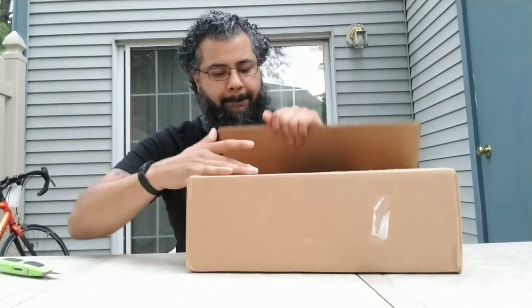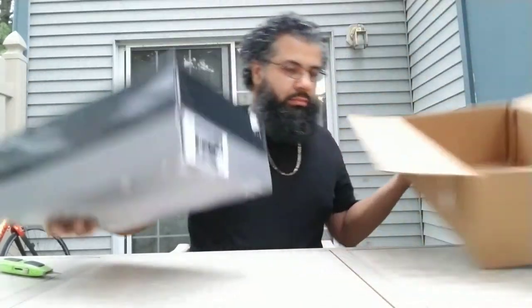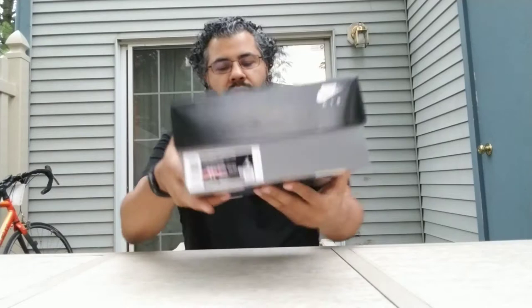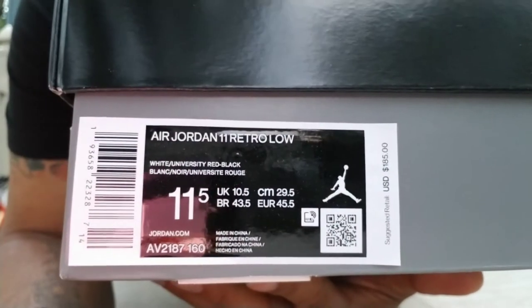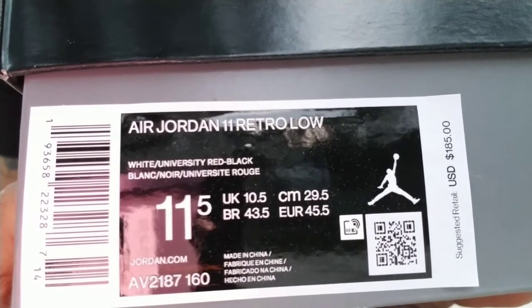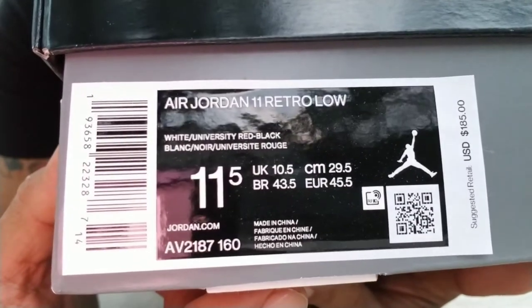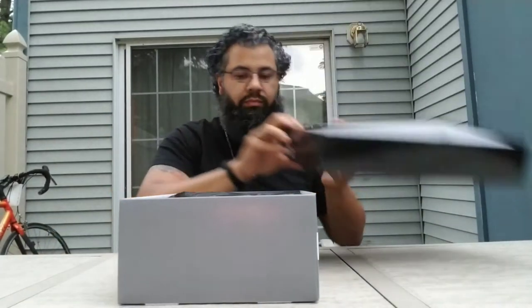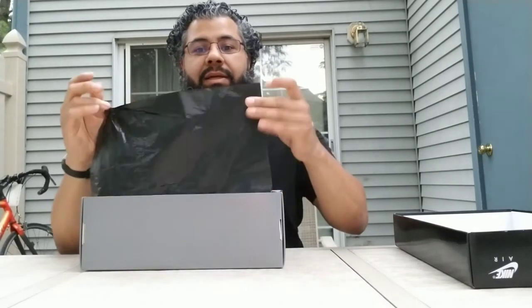Okay, I like the box — the lows, they did this. I like that right here. Take a close look at this — Air Jordan 11 Retro Low. You got white, university red, and black. Retail is $185, style code AB2187160. Let's see how these look. You got your stamp here, and got your black tissue paper.